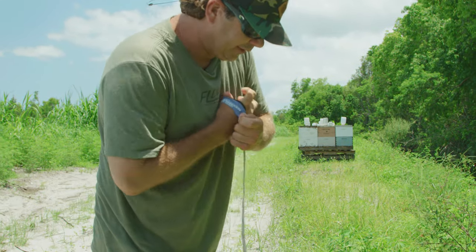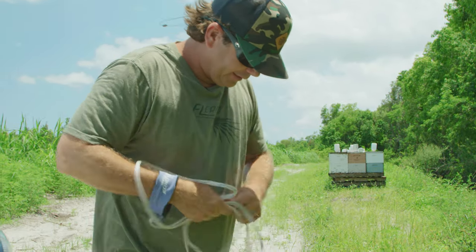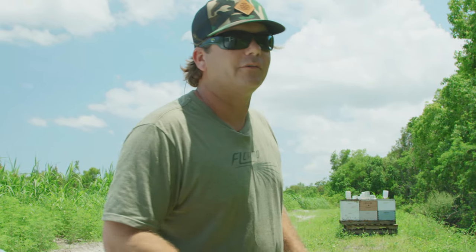I've got my little 3 foot, quarter inch mesh net, calf net. Fish don't live out of water.